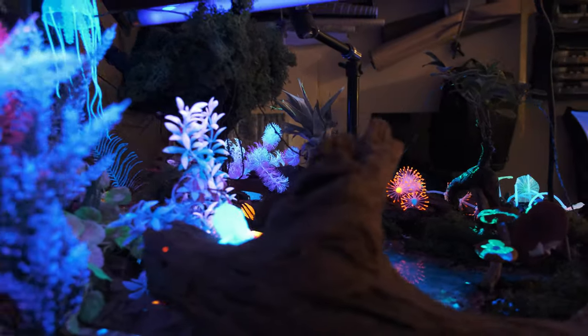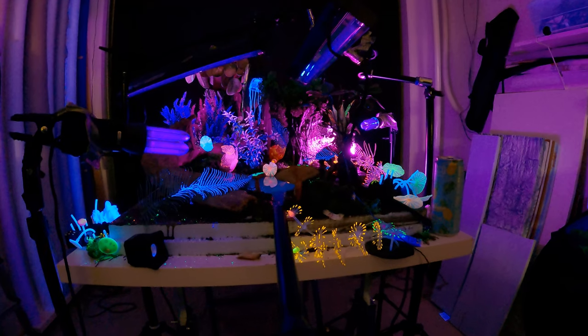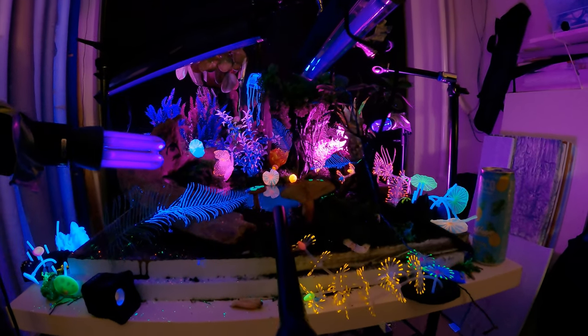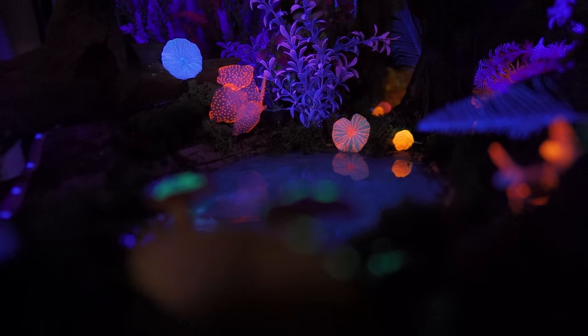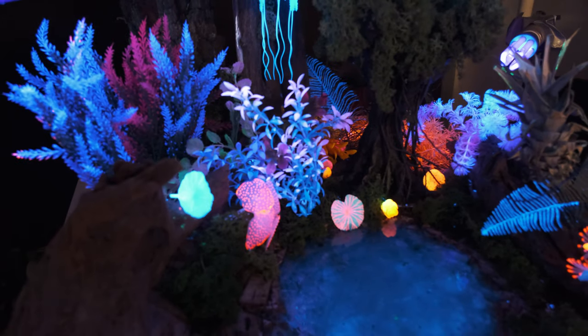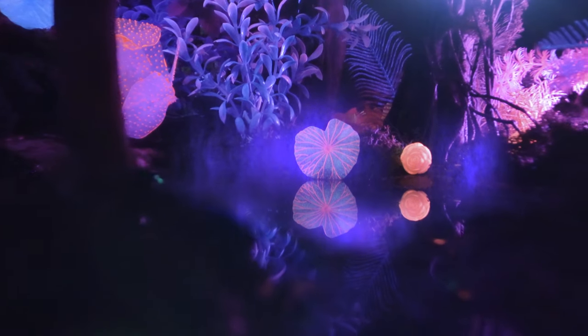For the Avatar set, I think it's the most complex set I've ever created. I used four different LED lights to emphasize the silhouette and the forest as a whole, as well as four different UV black lights to emphasize the neon colors and the neon plants to make them look like they're glowing.